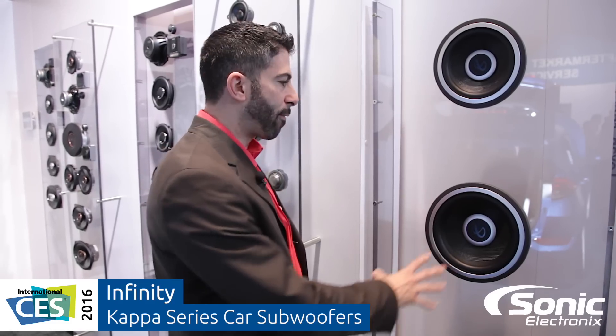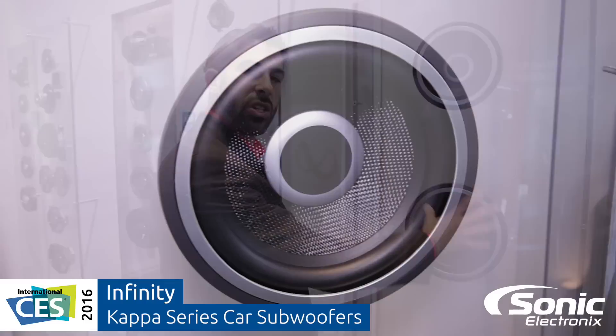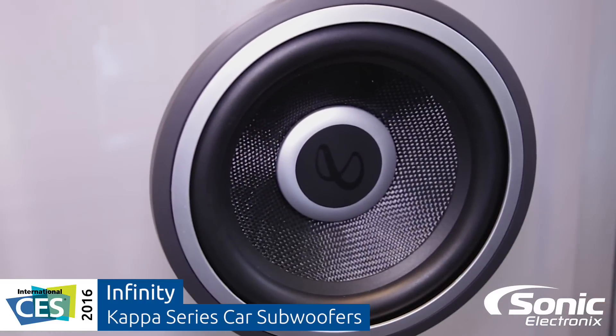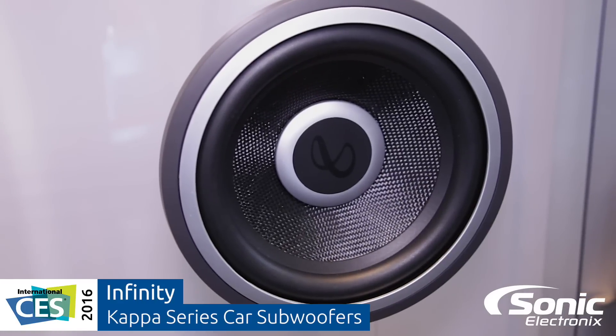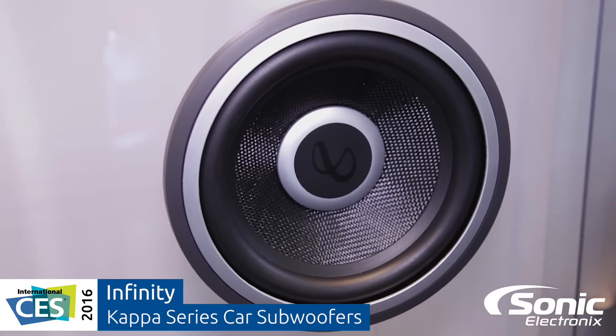Hey guys, Jeremy here with Infinity. I've got some awesome new woofers. I want to talk to you about the new Infinity Kappa woofer. The first thing you'll see is the smooth sleek design which is tried and true to the Infinity brand. Infinity has always been about audio to the next level, using cutting-edge technology and performance.